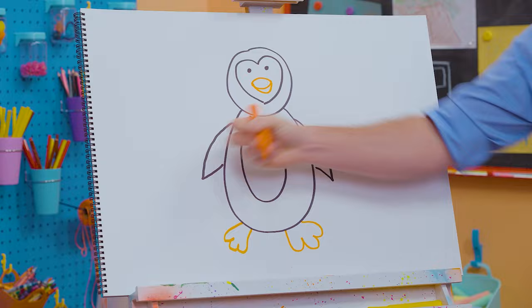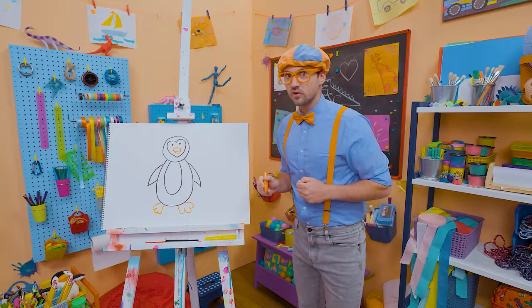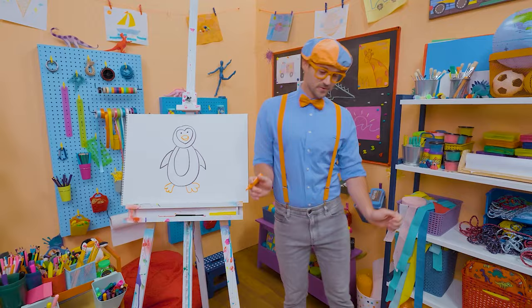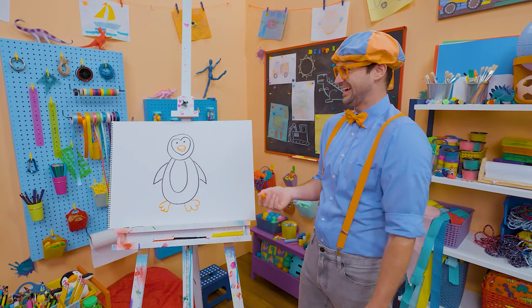Penguins can just flip around on their feet. Have you ever seen a penguin move? Do they sprint so fast? No! What they do is waddle — boop, boop, boop! And actually, did you know penguins can't fly? They can just swim super fast! That was so much fun drawing a penguin with you!